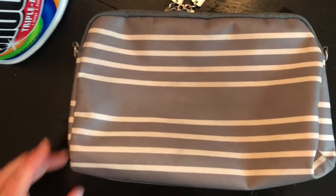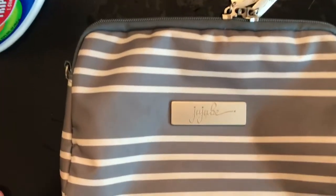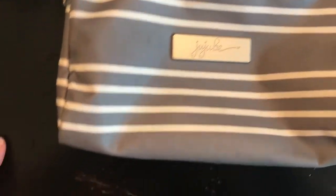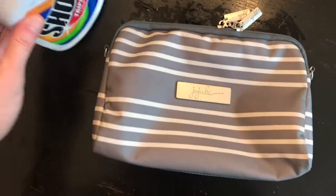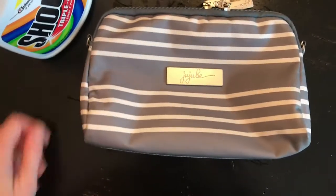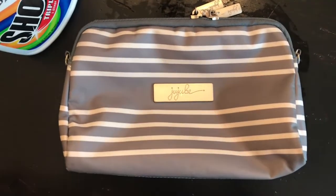There's probably videos online — I just did not search for it. Maybe there's a little bit left here, but otherwise it looks almost brand new. So just Shout, sprayed it on, paper towel, scrubbed it, and then I just rinsed it off. And that was it. It's still a little wet, you can see, but otherwise overall pleased.